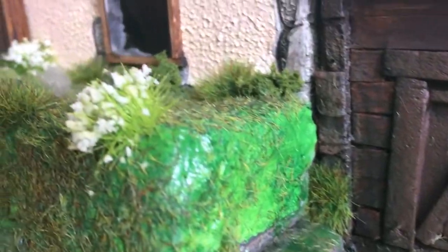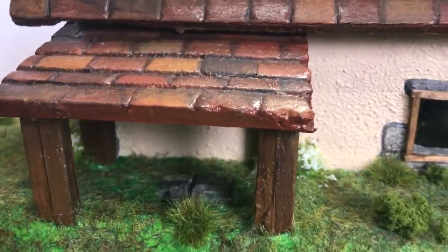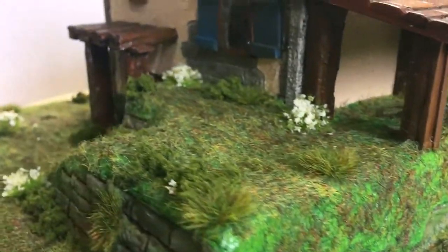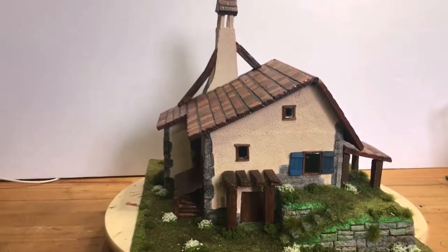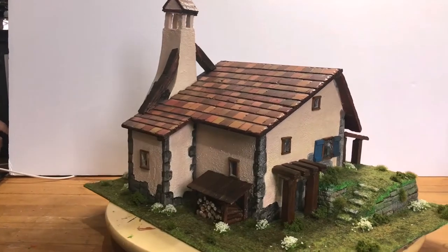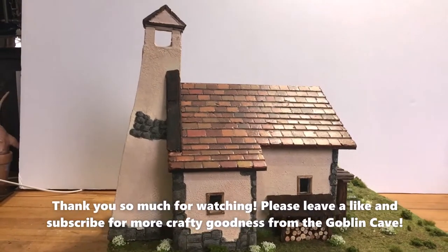While the glamour shots still roll, I'd like to take this opportunity to thank you for watching and I hope you enjoyed seeing my first build on this scale. I made the light-up Breath of the Wild Shrine, but this is definitely the biggest bit of terrain I've built before. I'm very new to sharing my videos, so if you'd like to help me out by leaving a like, subscribing, and maybe sharing this video too, it would be hugely appreciated. Take care and I'll see you soon for your next visit to the Goblin Cave.